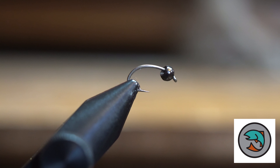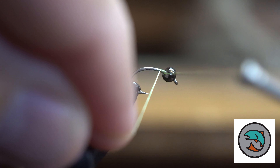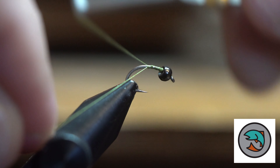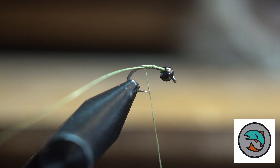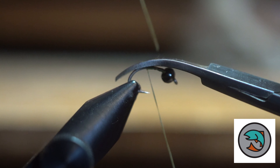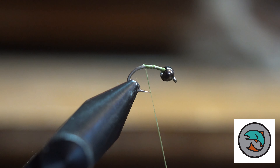Hello fly tiers, welcome to another episode of Aaron at the Fly Desk. Today we're getting ready for our spring and summer on our spring creeks and rivers, so we'll be tying some caddisflies. This one is one that I like to tie because it's pretty quick, pretty easy, and imitates the caddis larva pretty well.